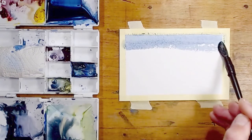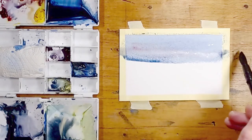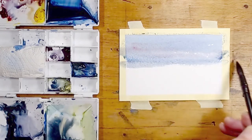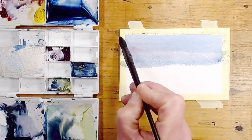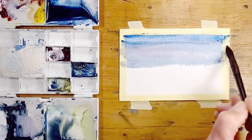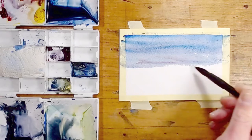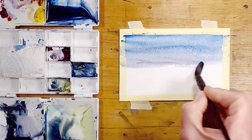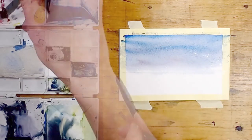In this example of a sunrise I'm working from left to right again, still keeping a wet edge at the end of the wash so I don't get any hard edges. Now I'm softening the edge with clear water because I don't want this colour to mix into the next one that I'm going to apply.